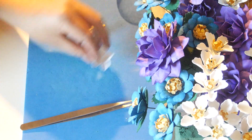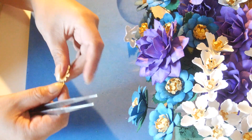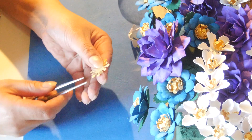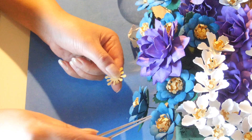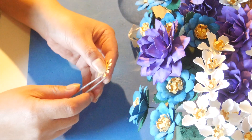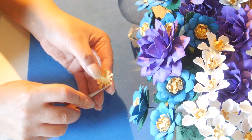Now get your embossing tool, lift up the flower petals, cup them, lift them up. That's it. Now for the stamen — I believe you've already done this for these flowers, for the brightness flower — so I'm just gonna do it real quick.